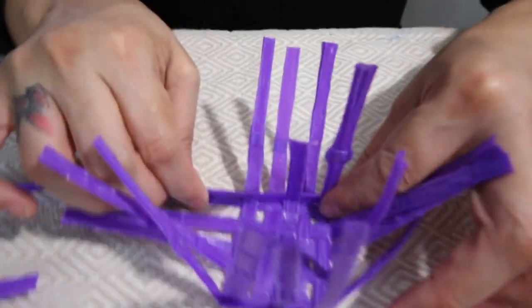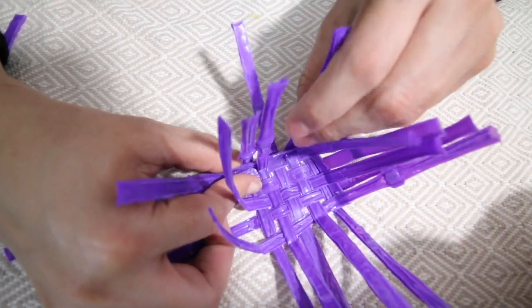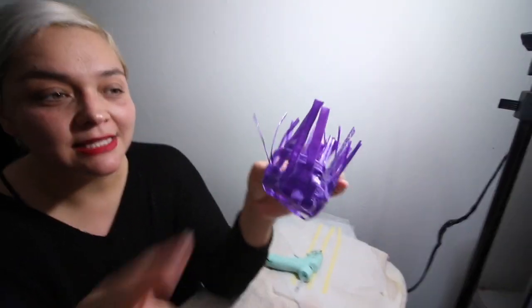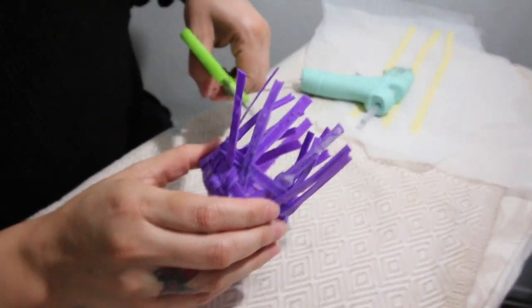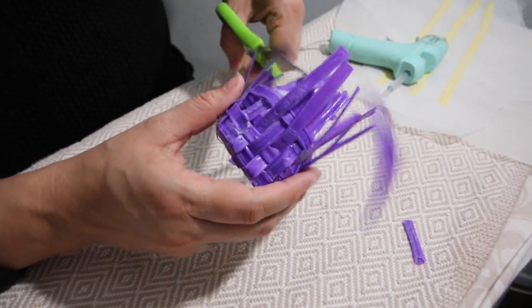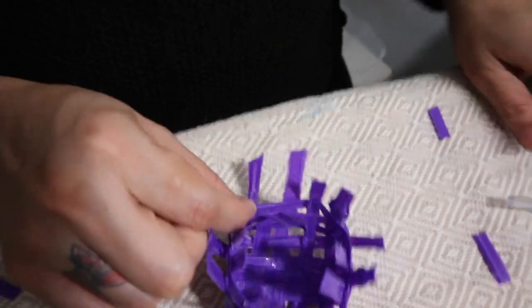I'm going to put the glue all the way down and then weave it using the same technique as the bottom. I now have a whole new respect for baskets — I'm not gonna complain that a basket costs eight dollars anymore. It was so hard, but here's what I have so far. I'm only going to do three rows because it needs to be a tiny basket. Now I'm going to trim all around.